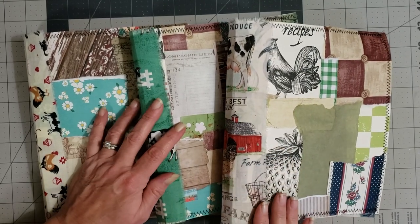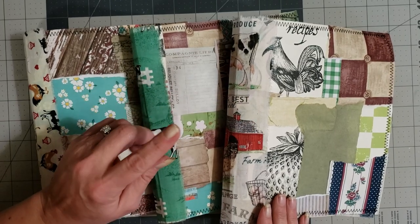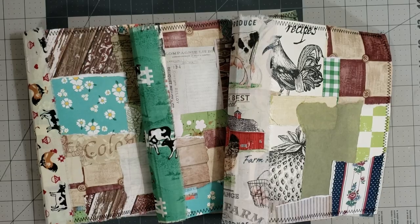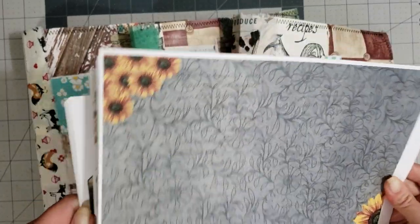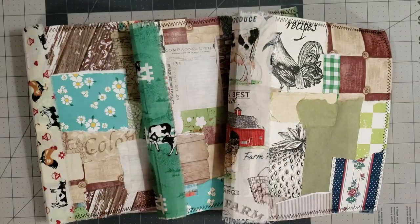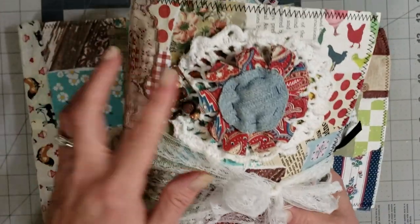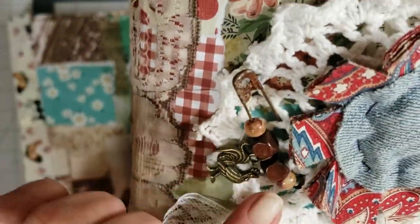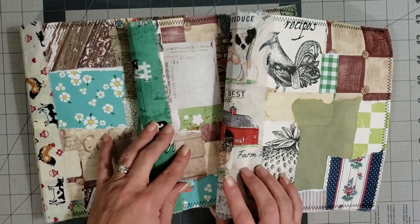Hey y'all, it's Diane with Shellcraft One and my Old Barn Door. This is the follow-up video I told you I would do to the last video, which was for the Farming Charm digi kit that is available in my shop now. Here is the journal that I made with it — love the little rusty pin with the rooster and the beads.